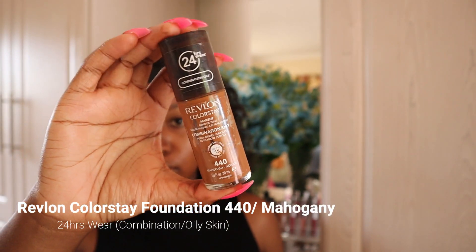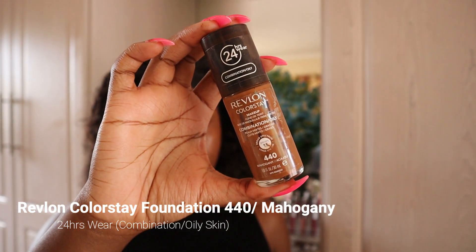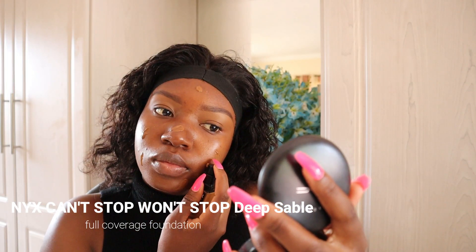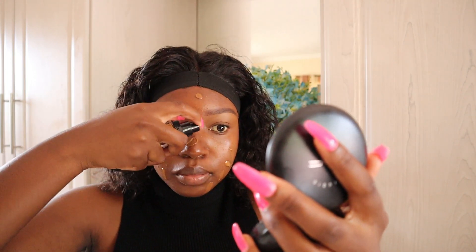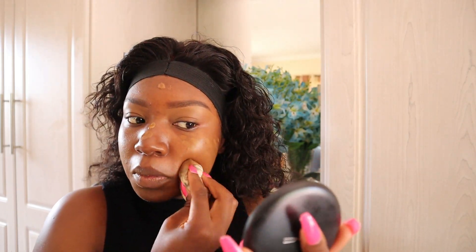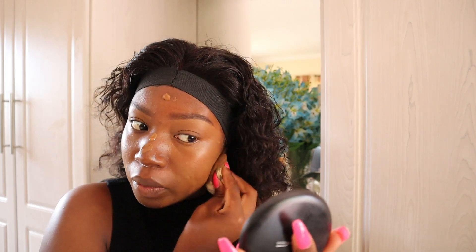When my skin is moisturized and hydrated, I'm going to be using this Revlon Colorstay foundation in the shade Mahogany and I'll be mixing it with the NYX Can't Stop Won't Stop foundation in the shade Deep Sable to get the right shade for my skin tone. To blend the foundation out, I'm going to be using a damp beauty blender so that the blender does not absorb much of the product and it also allows the foundation to blend very well into the skin.